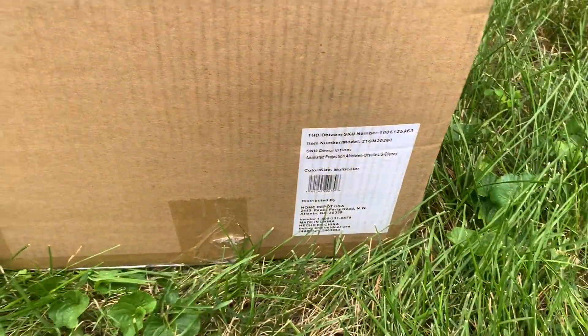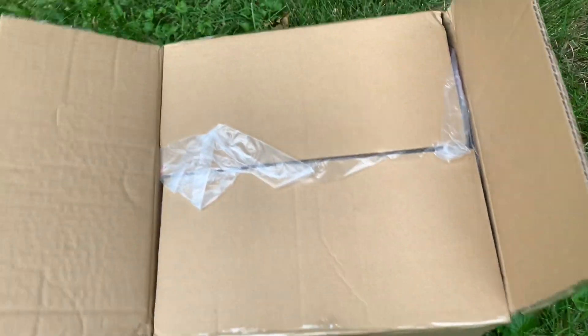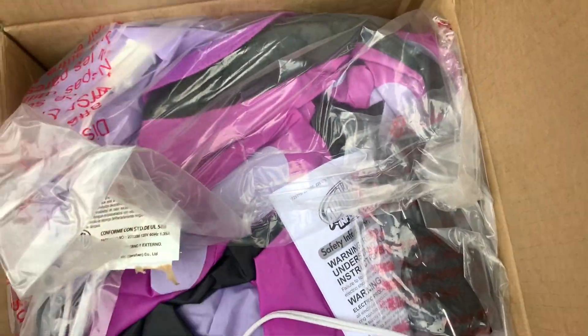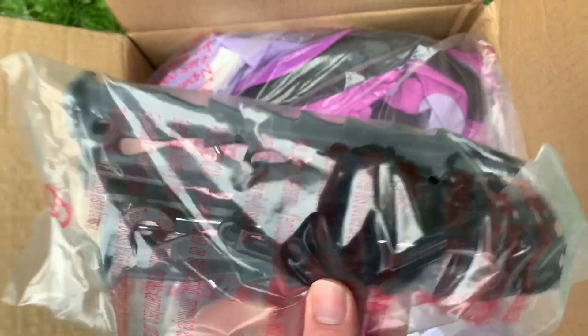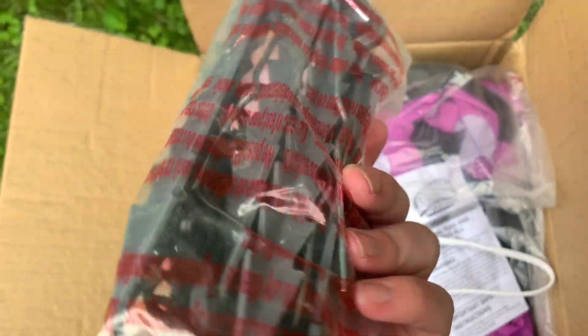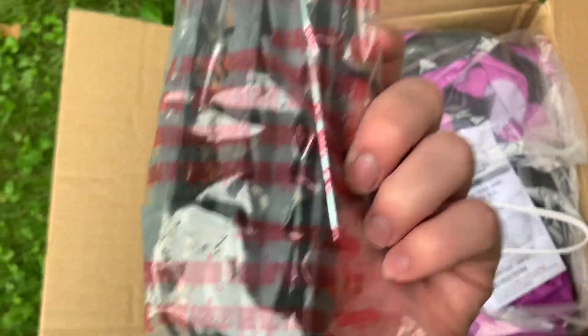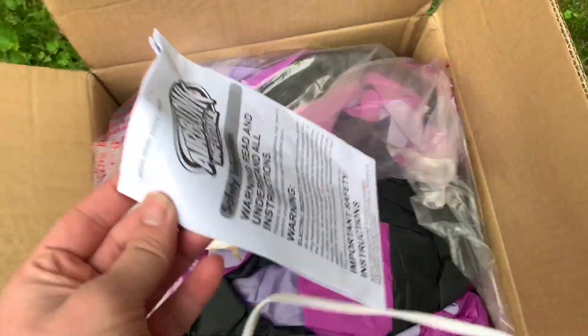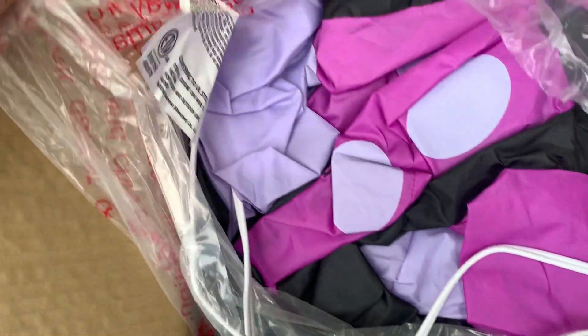Alright everyone, so I finally got my brand new 2021 Ursula inflatable from Home Depot. Let's unbox it. Here are the stakes — some nice base fan stakes, I believe four tiny metal ones and four plastic ones — along with some tethers and the instruction manual.